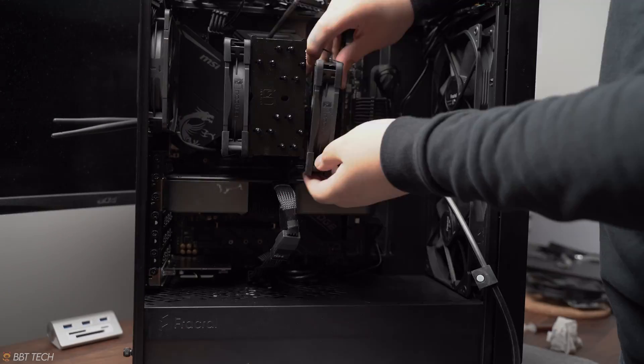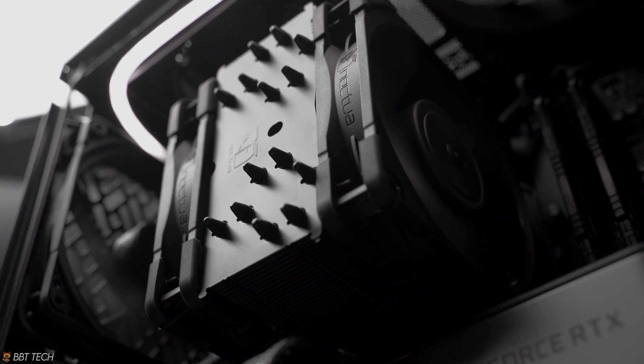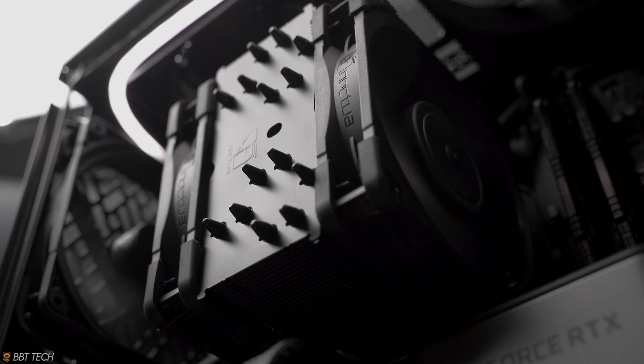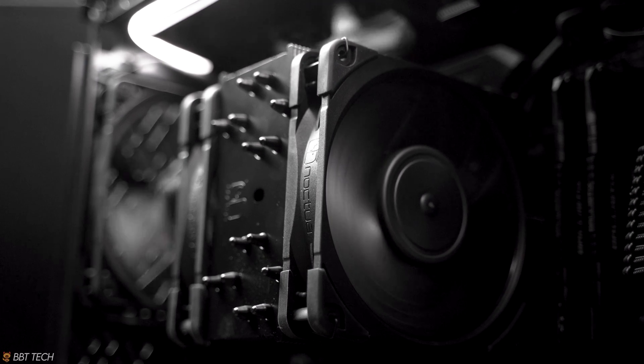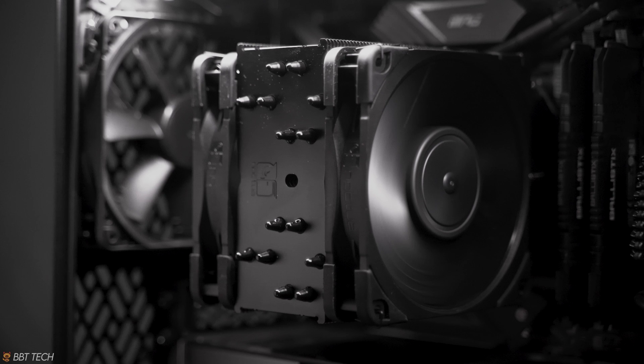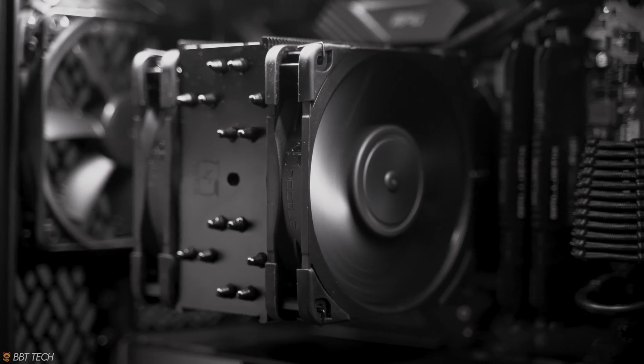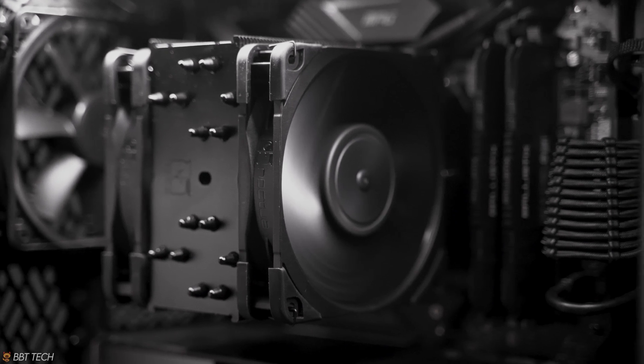Before we get onto the benchmarks, I do have to point out that this new Noctua U12A Chromax Edition is very nice and honestly it will fit in many gaming PCs or modern PCs if you're building one. Unlike the past coolers with Noctua's brown and tan aesthetic — the D15s and the U12S — this is actually something you wouldn't be embarrassed to put in your PC, or at least wouldn't want to hide away.